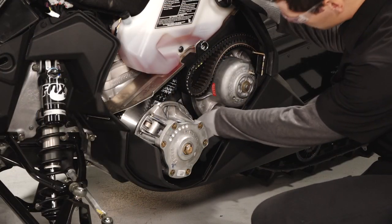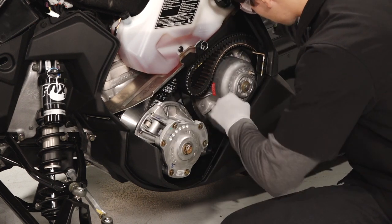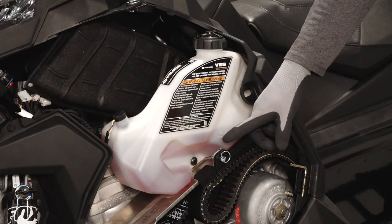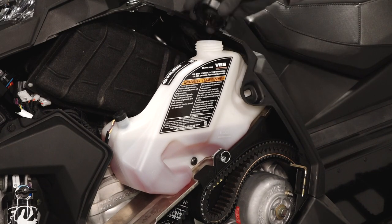Beginning on the left side, inspect the condition of the drive belt, looking for any looseness, fraying, missing cogs, burns, abrasions, or damage. Next, inspect the injection oil level in the oil tank, and add oil as necessary.